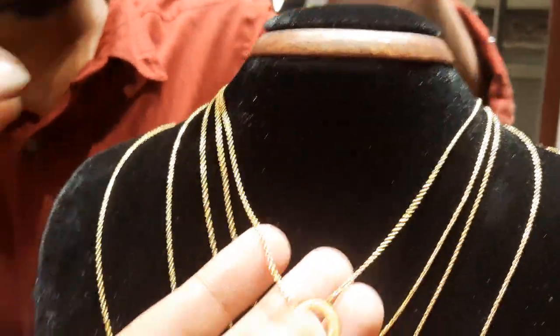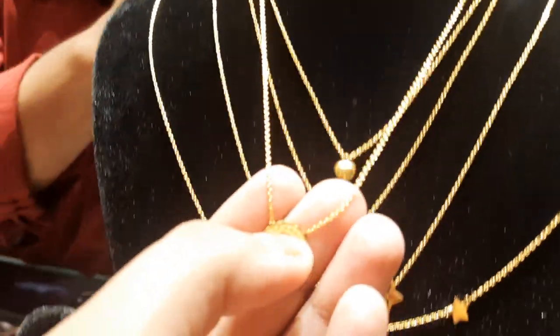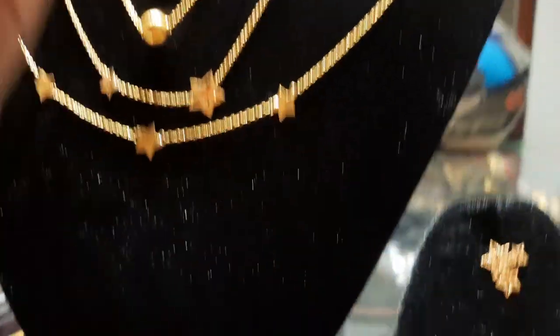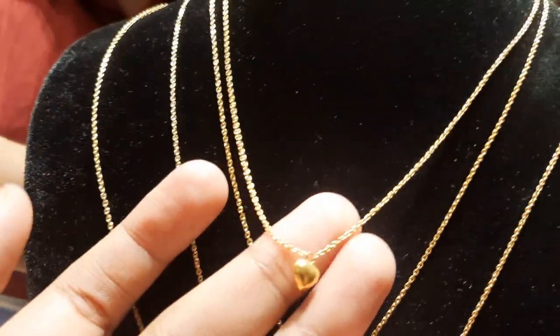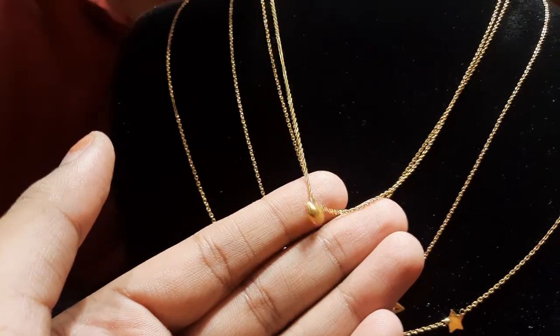This is a round ring, but we designed a round ring, which is $4,000, which is $3,000.